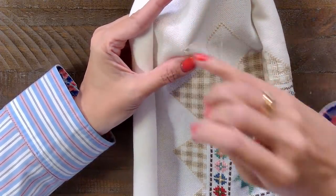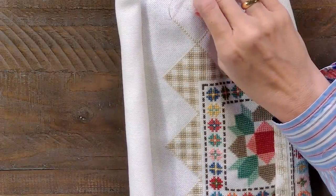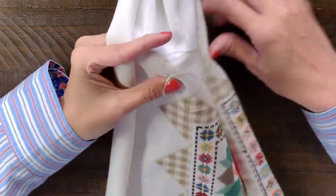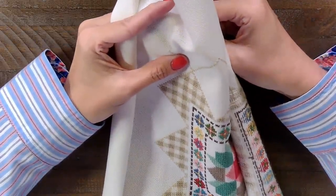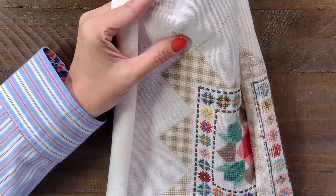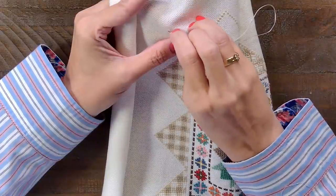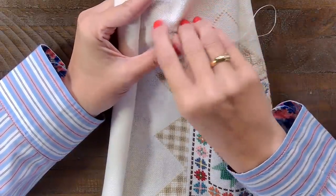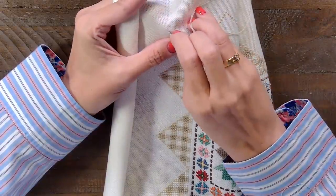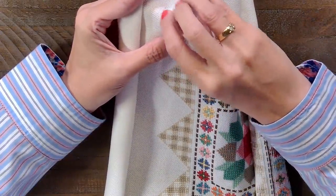Who are some of my favorite designers? Well, Lori Holt, Priscilla and Chelsea, Country Cottage, Little House — those would be the ones I've stitched the most. I also like Hands on Design and Heart in Hand. How do I get the wrinkles out of 14-count Aida? We just iron — but if it's got a really bad crease, I'll put a starch on it, but I'll be pretty careful when I do that.